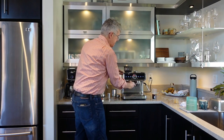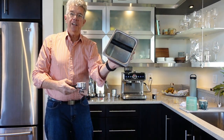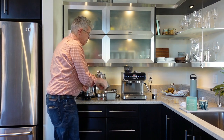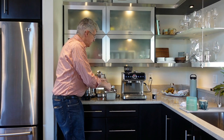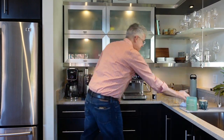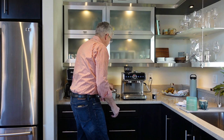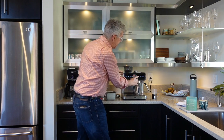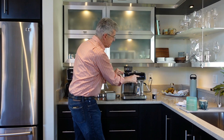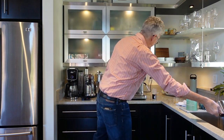When you're done, remove the portafilter. I use what's called a knock box — a metal box with a bar across it that you smack the portafilter down on to knock the grounds out. If you don't have a knock box you may want to get one, they're really handy, but you can also go to the sink. Wipe the inside of the group head to get the loose grounds out. You can also run some water through by pushing the button — pushing the same button again will stop the process. That gets a little water through the group head to clean it out.